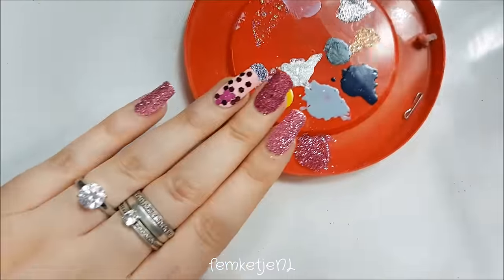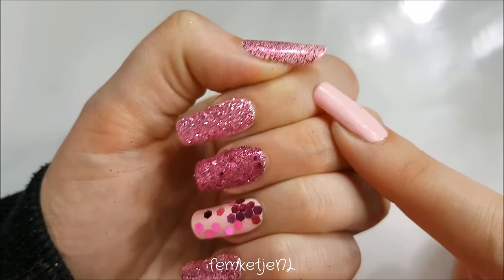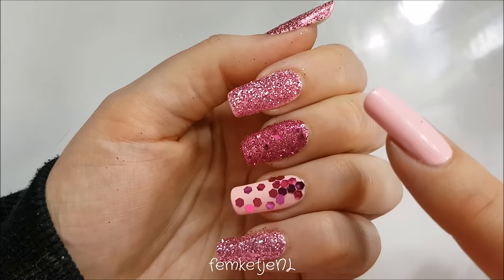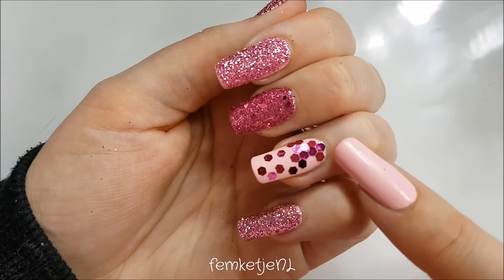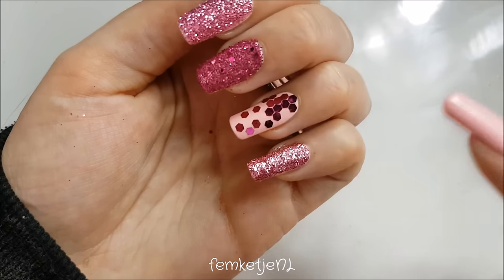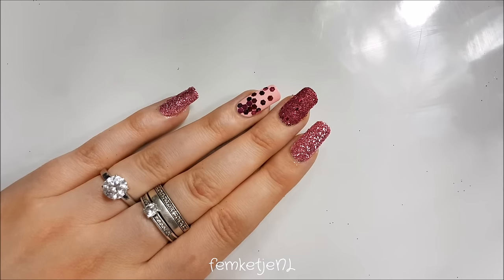So those were all the different techniques I use with different types of glitters. This is the really finely milled one with just one layer; these two layers were adhered with top coat, and one was with regular polish. Here is the chunkier glitter mix applied with foil glue, the chunky one added piece by piece with top coat, and the glitter and top coat mix. I really hope you enjoyed and learned something. Let me know in the comments if you have any tips or tricks — thanks so much for watching and I'll see you next time.